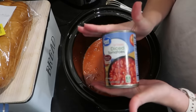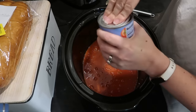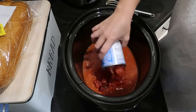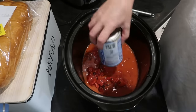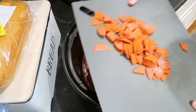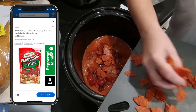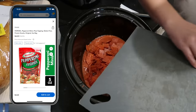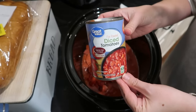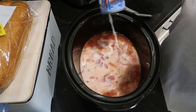Now I'm adding one can of diced tomatoes — I got the fire roasted, but you could get whatever kind you want. You could get crushed tomatoes if you don't like chunky tomatoes, or you could even use a little bit of marinara, like jar pasta sauce. One package of pepperonis — I just chopped mine up. And I'm going to fill up this diced tomato can once with water and once with milk and add that in to the crockpot as well.